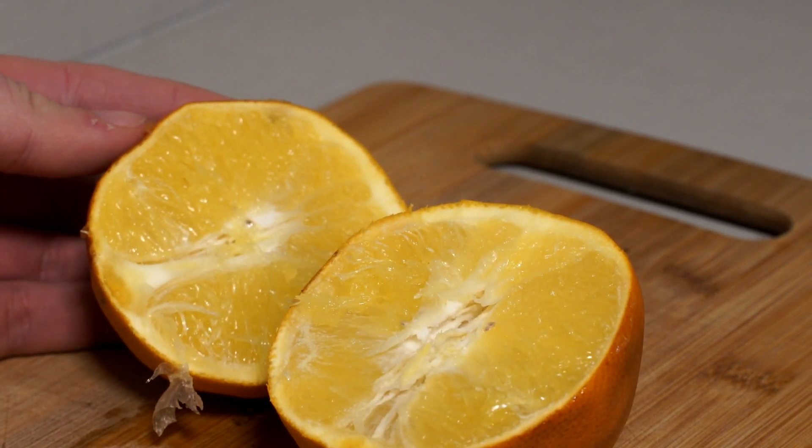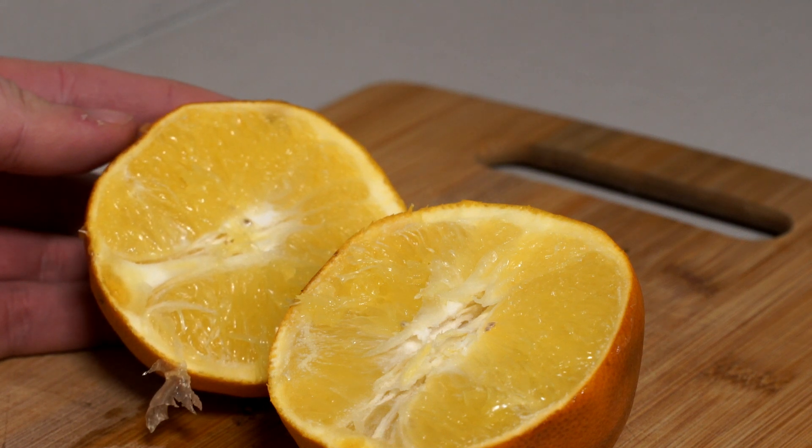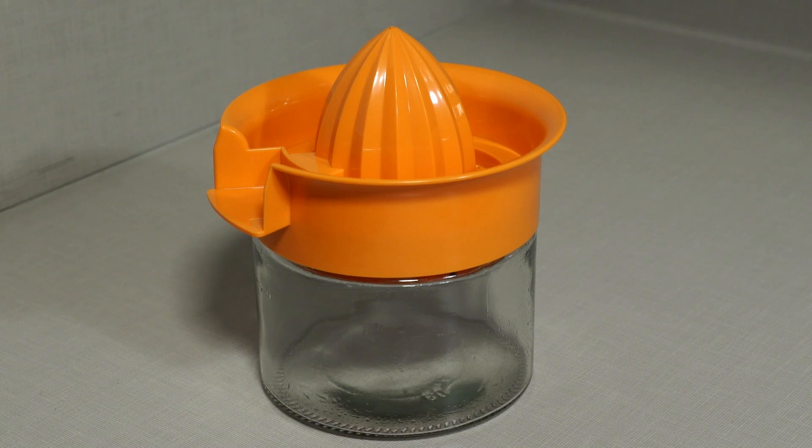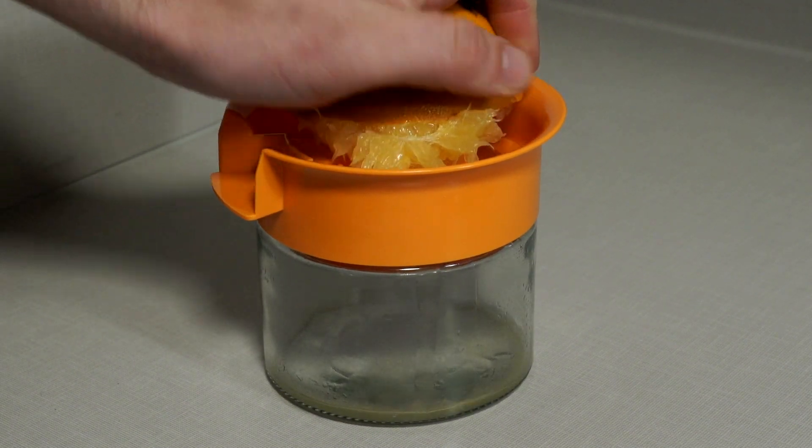Based on the steam coming off the orange flesh, I might wait a moment before the next step. Can't wait any longer — let's collect the juice of the four baked oranges.